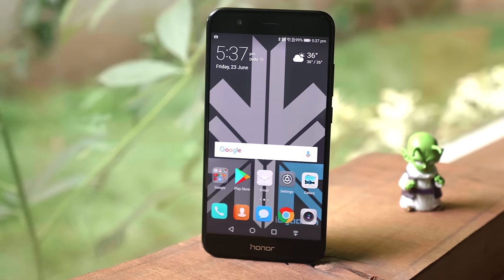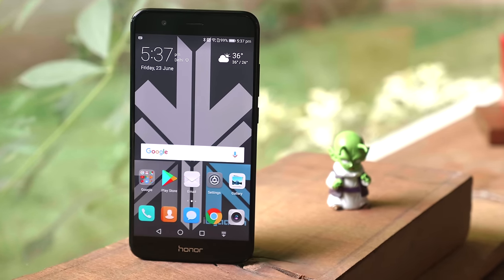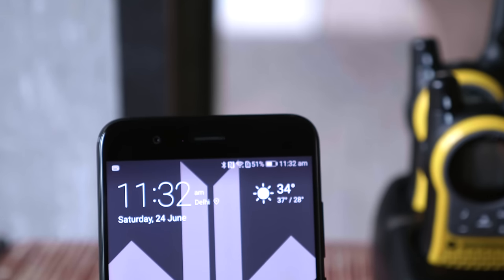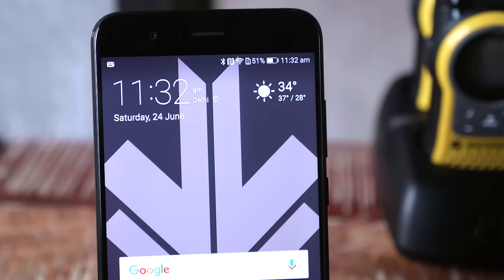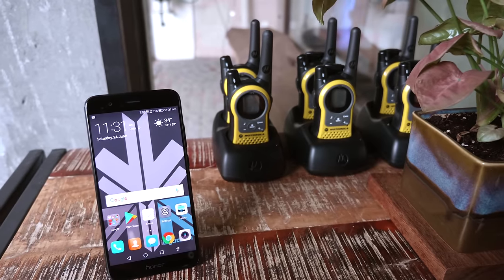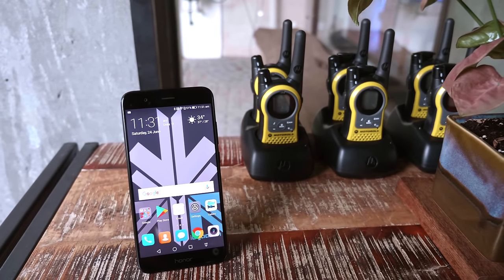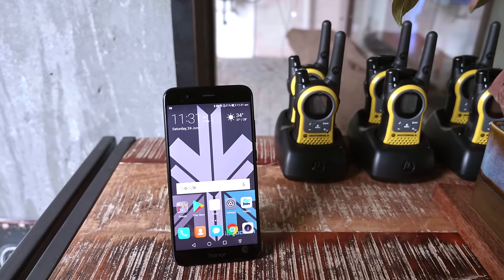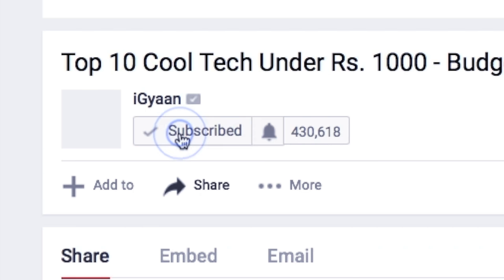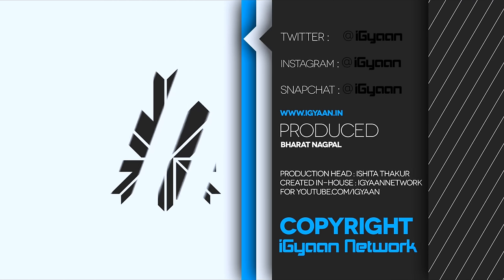All in all, the phone seems like a good option. The Honor 8 Pro is available for around 500 to 550 dollars overseas, so for about 30 to 35,000 rupees if it launches in India, it should be a good price. Stay tuned for our full review of the Honor V9 slash Honor 8 Pro in the coming days. If you have any special requests or things you'd like us to check out on this device, let us know in the comments below. Don't forget to like and subscribe to iGyan. This is Bharat — I'll see you guys in the next one.